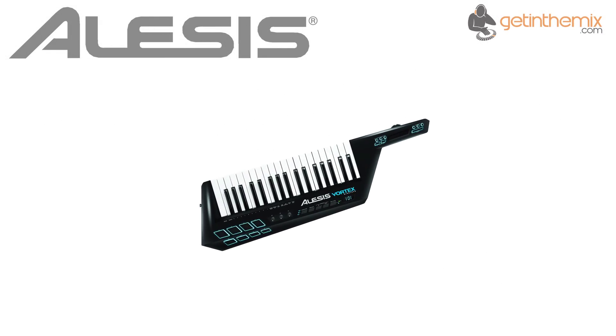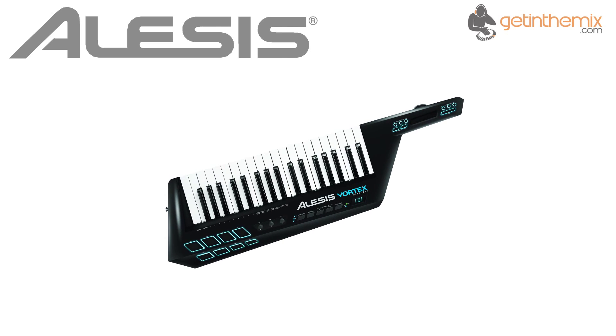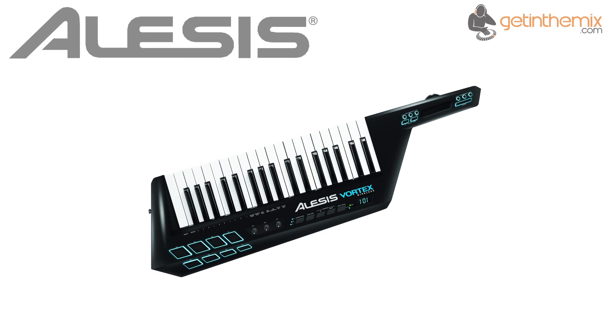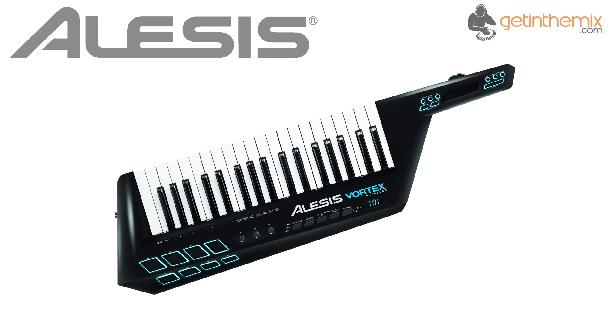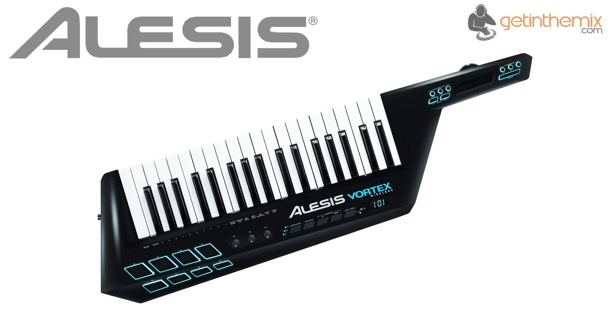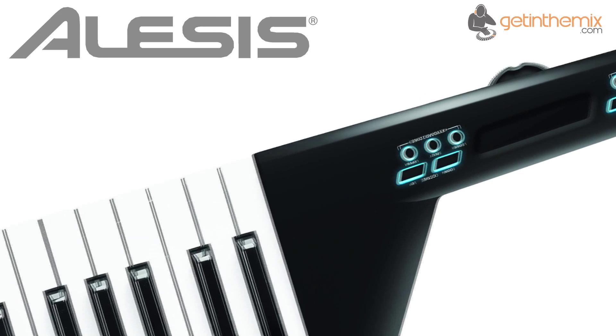The fantastic Vortex Wireless is a keytar for the modern performer. It delivers unprecedented control and expression by transmitting MIDI via a wireless USB connection for dynamic on-stage freedom, and includes the virtual synthesizer plug-in Vortex i DVI from acclaimed software creator Sonivox. In addition to 37 velocity-sensitive keys